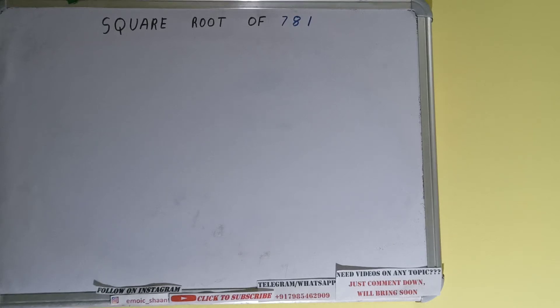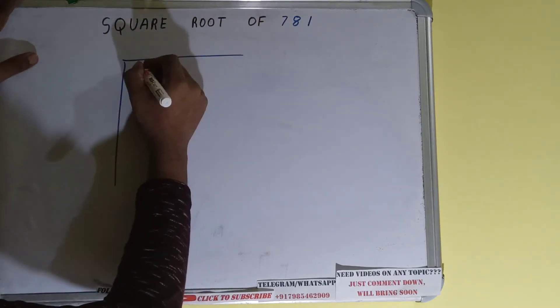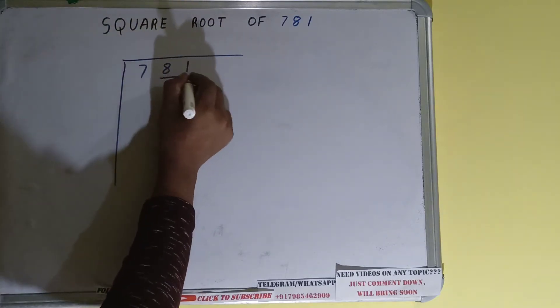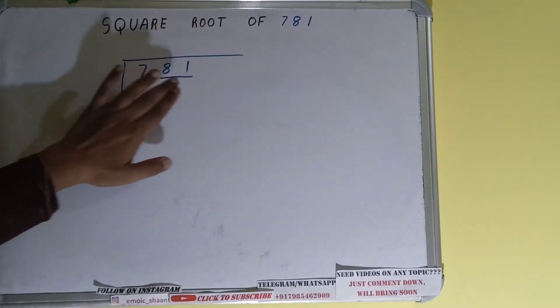Hello friends! In this video I'll be helping you find the square root of 781. We'll be using the division method. First, we need to write the number, then form pairs from the right-hand side. Only one pair can be formed, and the 7 will be left out. So first we'll divide this 7, and then we'll bring down the pair.